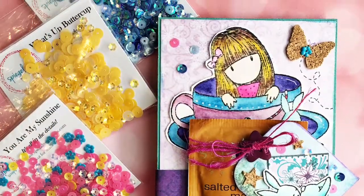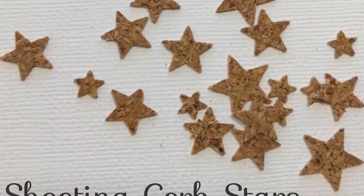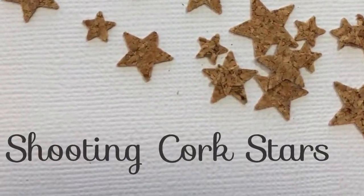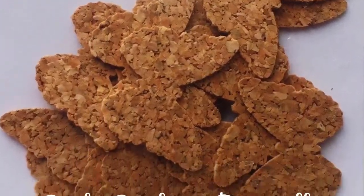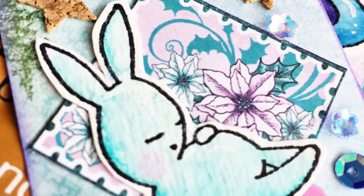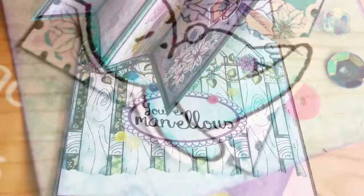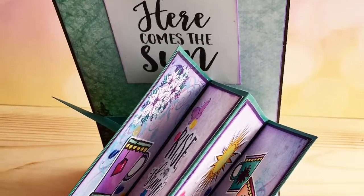I had a lot of fun making this card and I'm really glad you joined me today. I hope you'll stop over to the Spiegelmom Scraps blog and see all the designers who are designing today, and check out their shop for some really fun things. I'll definitely be back to share lots more of their products with you. Thanks for stopping by and I'd love for you to like and subscribe!